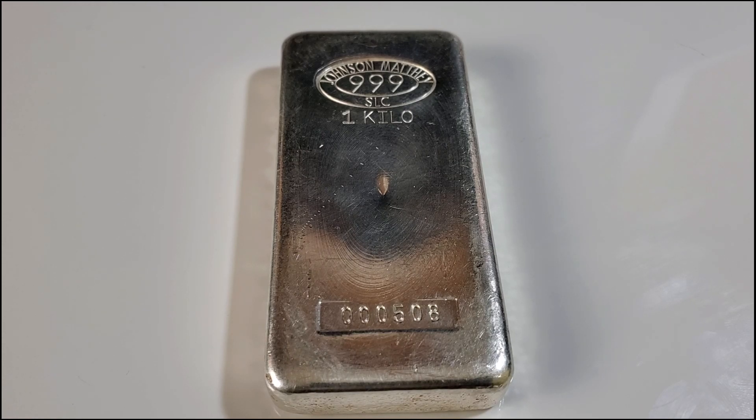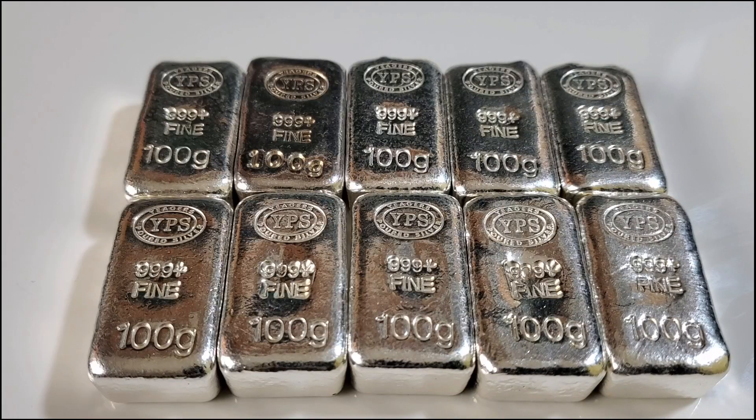What if you can't afford to pick up a full kilo at a time? The answer is stacking a fractional kilo. I recently completed stacking my first fractional kilo by stacking 10 one-hundred-gram silver bars from YPS — here they are right here. There are several other ways to do it: you could stack two 500-gram bars or four 250-gram bars.